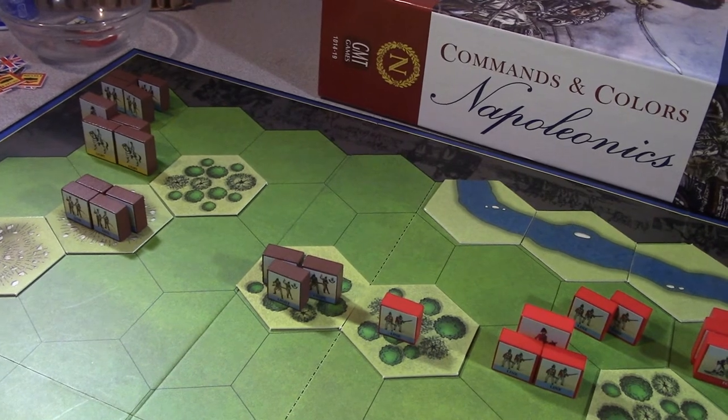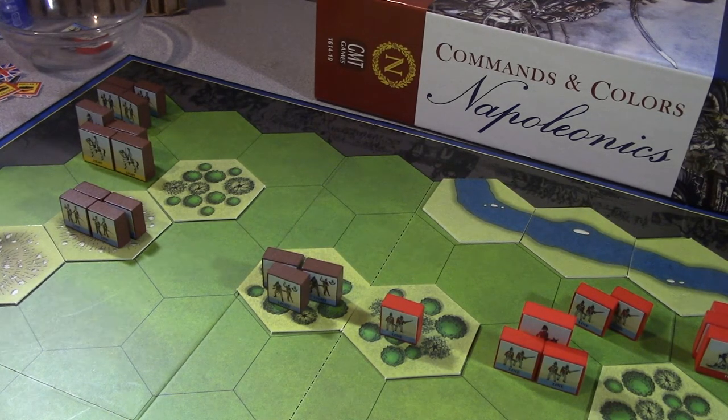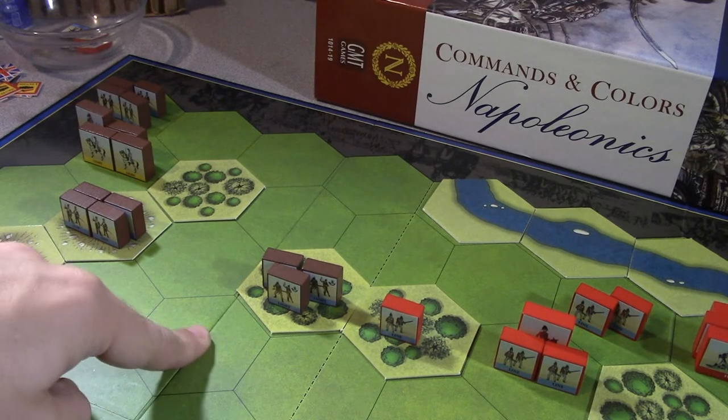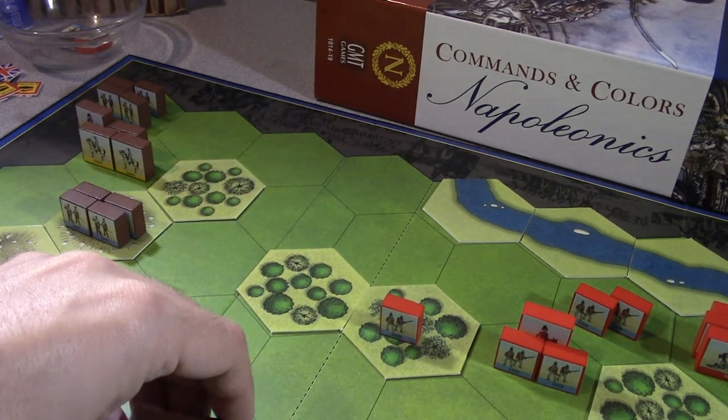The light infantry can still shoot two hexes. Portuguese light when they shoot add one die. They only have three units with three blocks each, so as light infantry they'd roll four dice. Maybe at this point we should move up into melee instead of just trying to get into gunnery range. The light infantry can move two - move out of the woods, one, two - and then have a chance at doing some casualties in close combat.